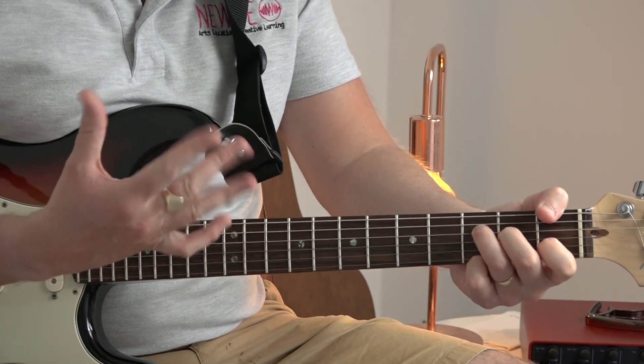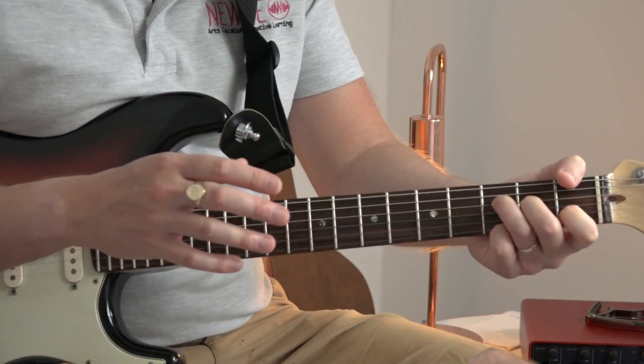I'm going to break that down. I'm also going to talk about the finger picking action with your right hand, because that's fairly important.